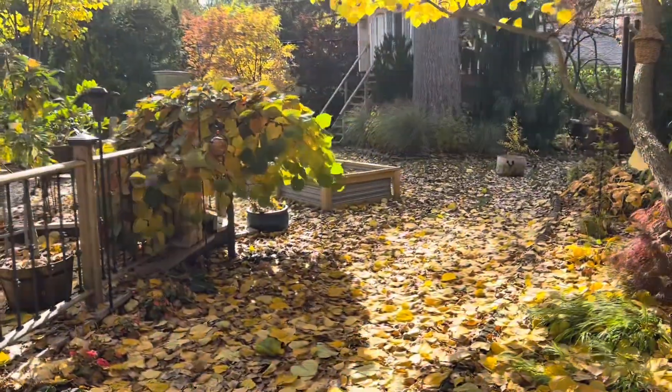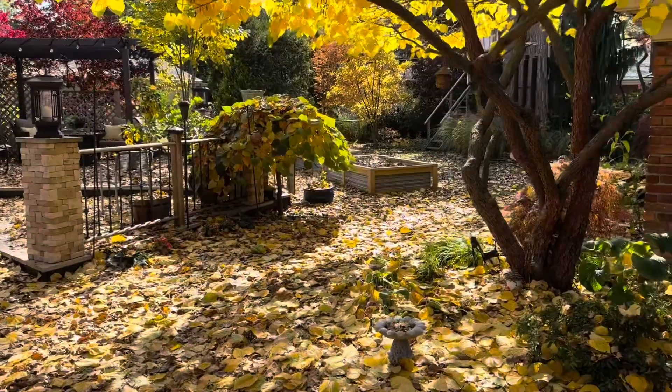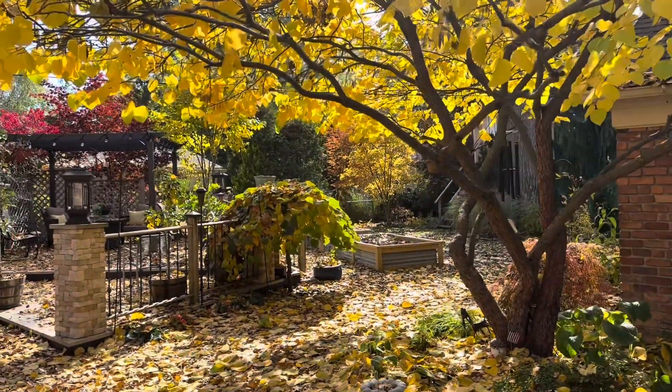Welcome back to my kitchen. If you are new here, my name is Christine. It is a beautiful fall day here in Michigan. So today we are going to make pumpkin pancakes. Come with me, let's get started.